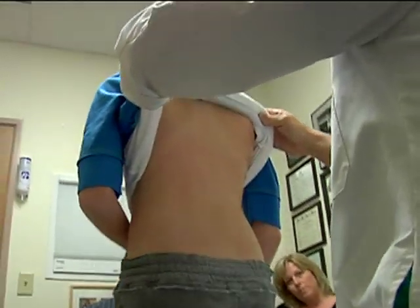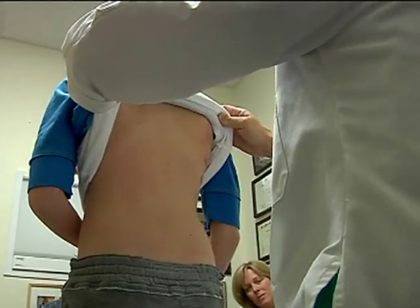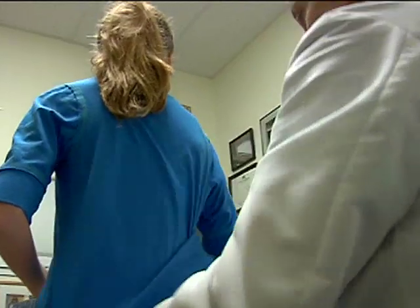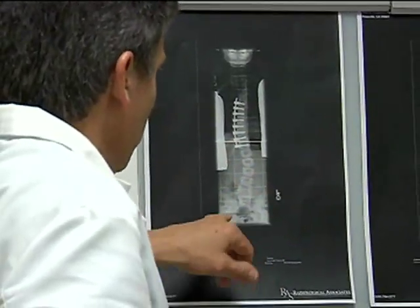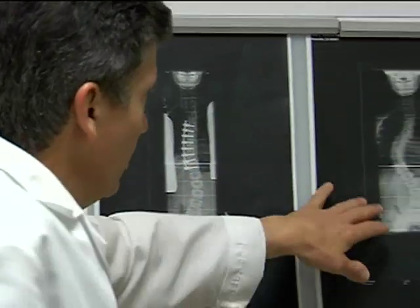Your incisions are great. What happened to your rib hump? It's all gone — the rib hump you had is gone. It slowly follows the correction, but we had a tremendous amount of correction already.